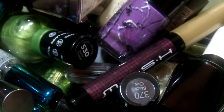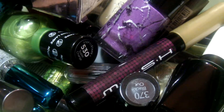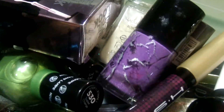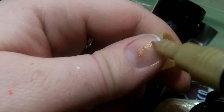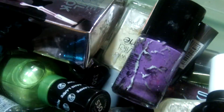On to the next bucket — these are like nail art kind of polishes. I haven't been through this in a hot minute, so I don't know what's good and what's not. This is a MASH nail design pen — it still works, but maybe I'll try to sell it because I don't use it.